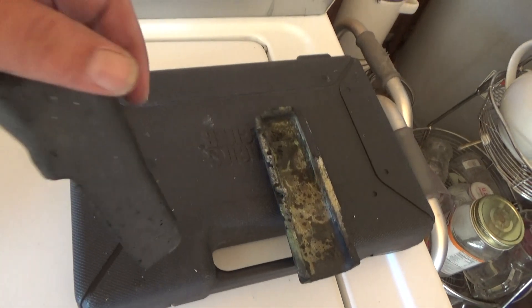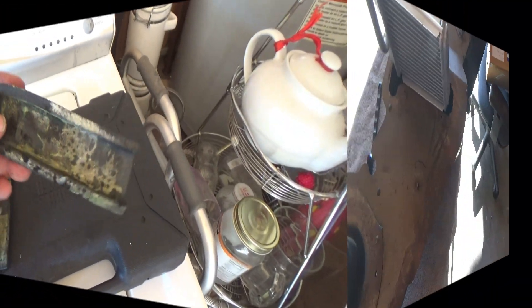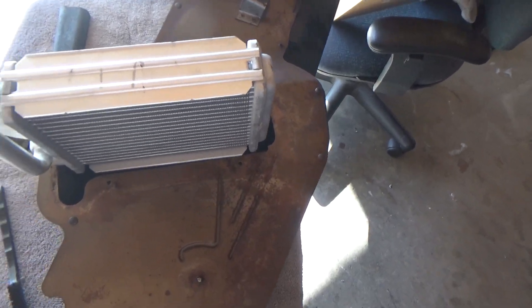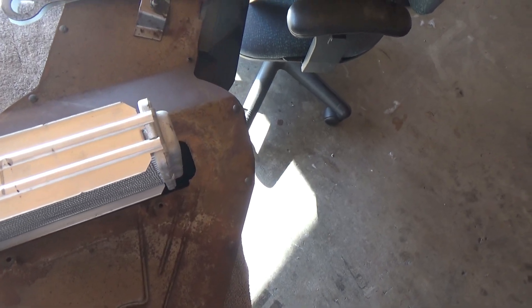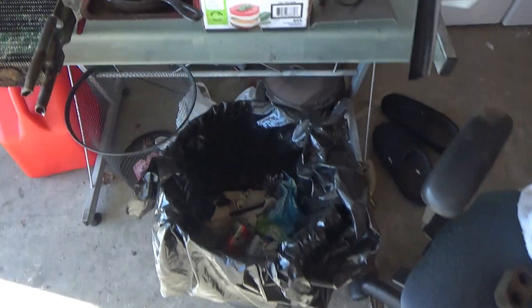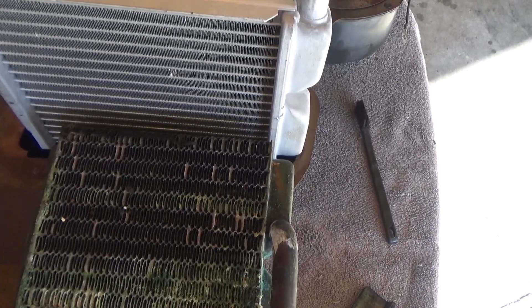I was able to save the fittings that go on each side of the heater core — those will fit. Other people have warned me that the new ones don't quite fit in the assembly area. If you look at the original one, it's quite shorter. So I'm going to have to make some alterations to the back.